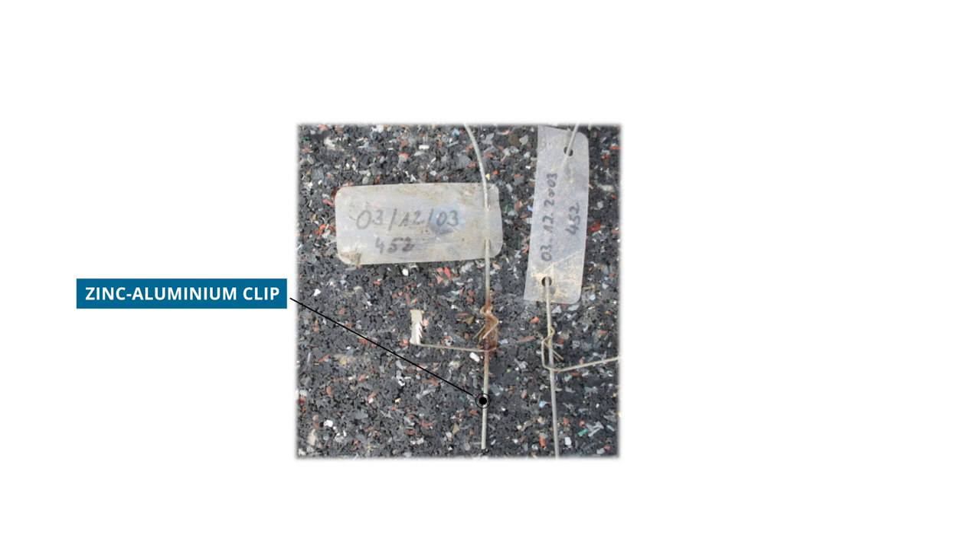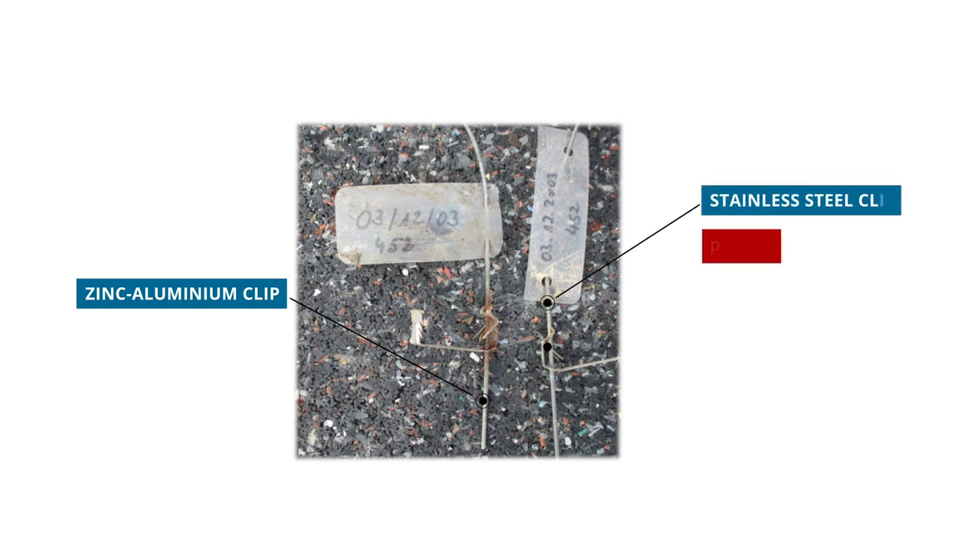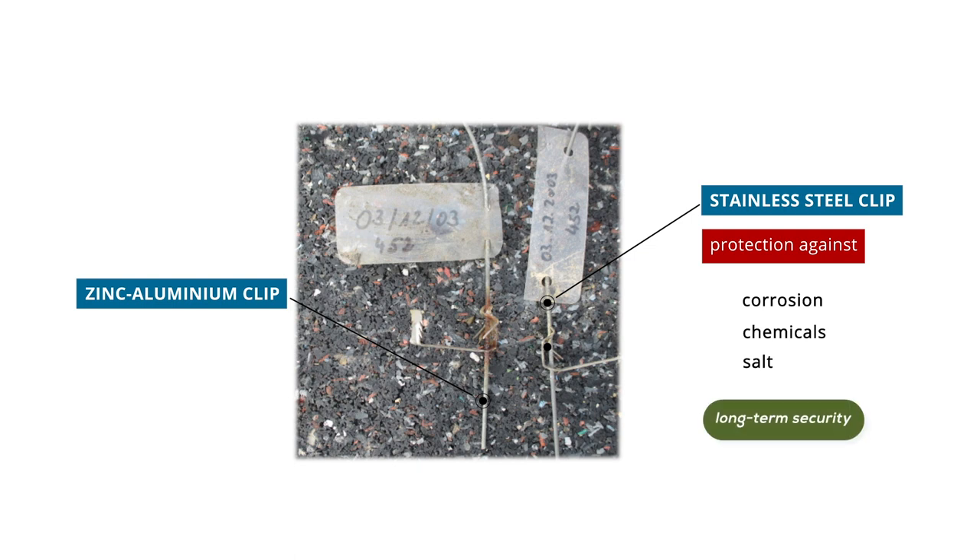Our clips are available either as standard zinc aluminium clips or as stainless steel clips, which we recommend in particular as they are resistant to corrosion caused by chemicals or salty air and provide long-lasting protection. These facts are proven by our long-term tests.